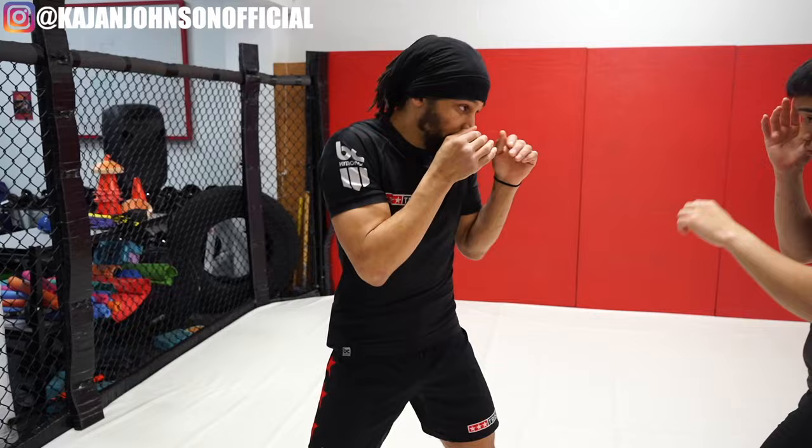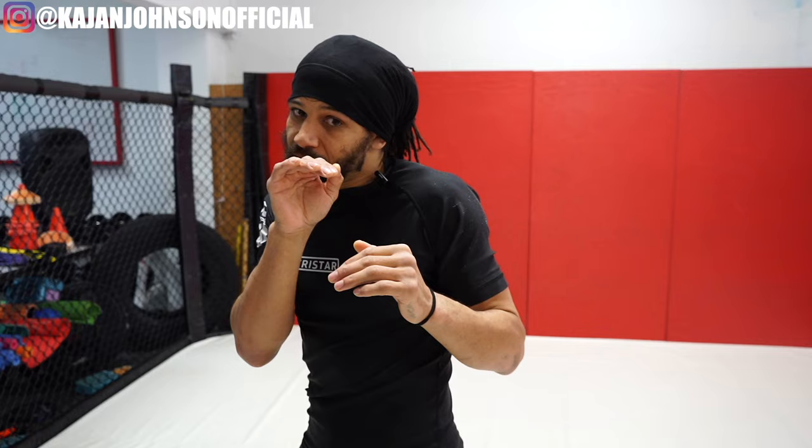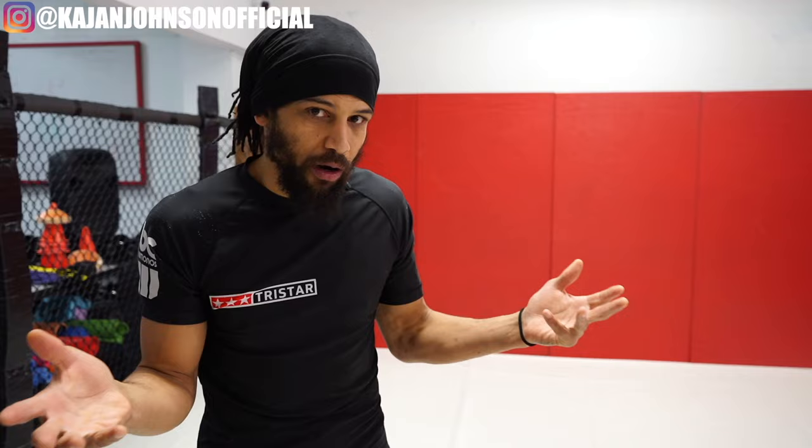When I'm blocking the jab, I also have my hand ready to block the cross. Half the time I see people dropping one hand — this isn't a good idea. I'm just going to fake the jab and throw the cross and you're going to eat it. Keep both hands up while blocking. Unlike slipping, there is no benefit to dropping one hand or the other when you're blocking. I call that scissoring your blocks — don't scissor your blocks.